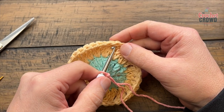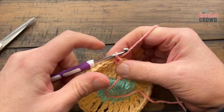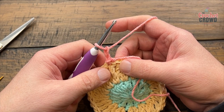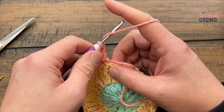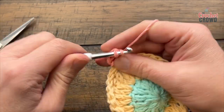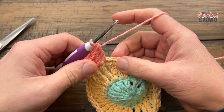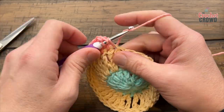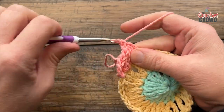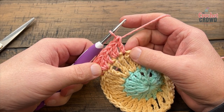Let's begin round number three. In the top of any one of the trebles, attach and chain only two — that'll count as your first double crochet, keeping it nice and tight. There's a repeat pattern going around: put two double crochets into the next stitch, then one double crochet into the one after that. Keep repeating that same sequence — two double crochets into one stitch, then one into the next — going all the way around.